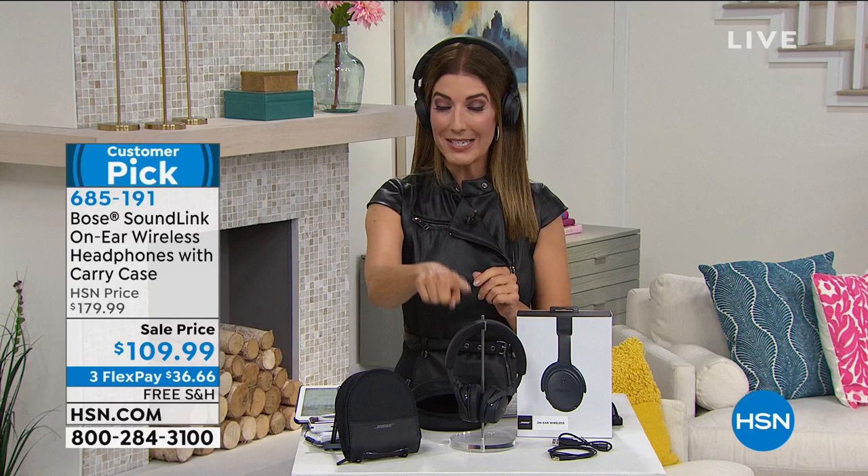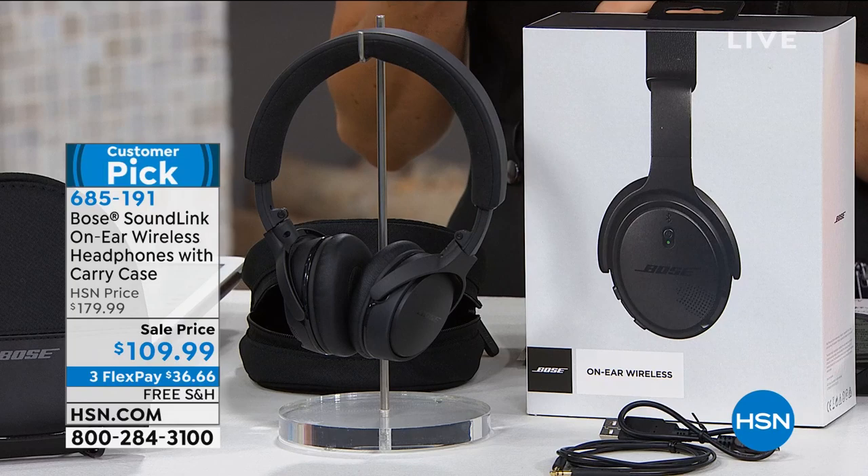I know our big Bose fans know this — Bose is not usually on sale. We're going to give you $70 off the price today and give you interest-free monthly payments as well as free shipping and handling. And if Bose is good enough for NASA, it's good enough for me. The same technology in here is the same technology that ground control uses to communicate with the astronauts on the International Space Station. It's trusted by the NFL, by luxury automakers, by the Sistine Chapel. And with all of that technology, these also have a 15-hour battery life.